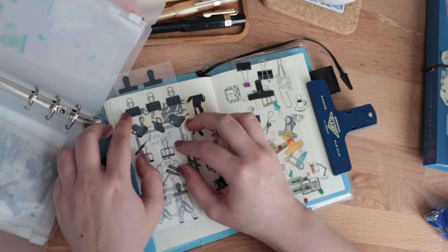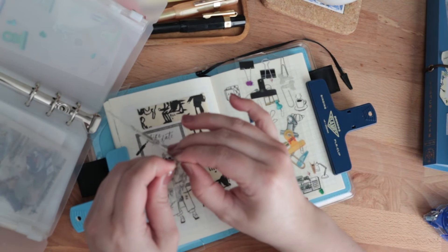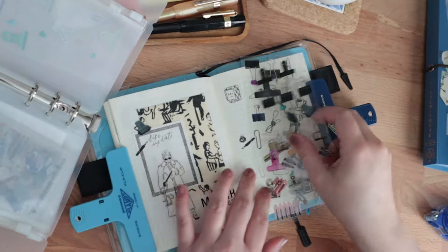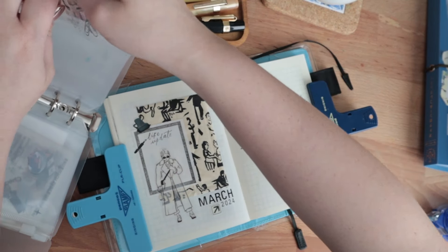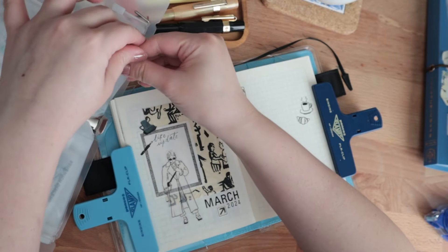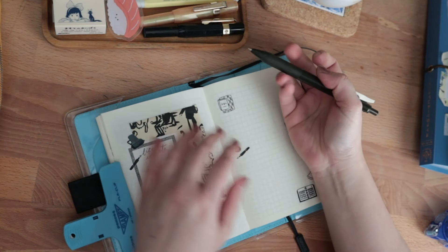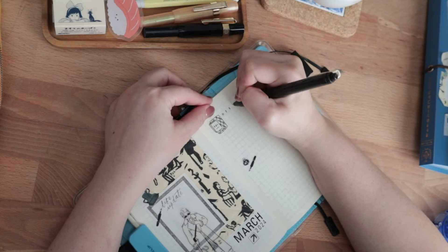Anyway, going back to the page — usually when I watch myself do this in videos as I'm recording the voiceover, I worry that I am about to over-decorate. But spoiler alert from voiceover me who's watching this video: I did not over-decorate. I'm so proud of myself. I think that I am done with this page and I am about to write my thoughts — which I am, I'm correct.